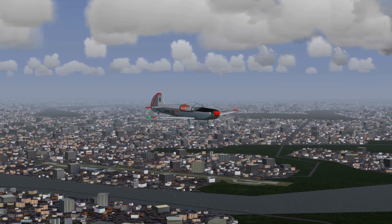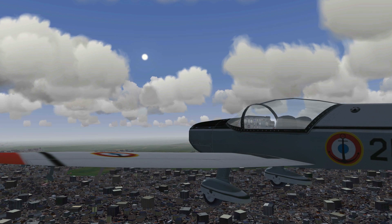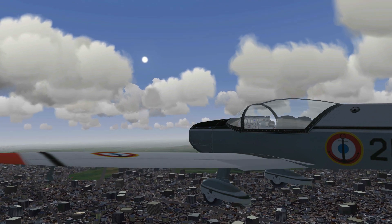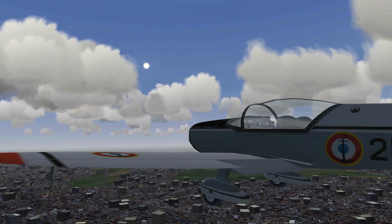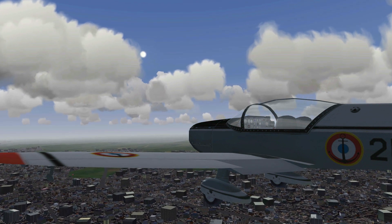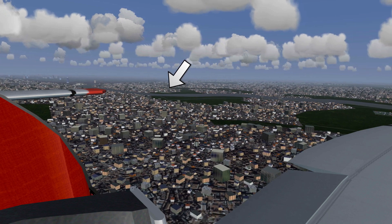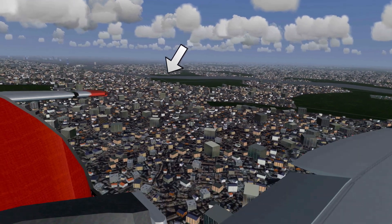We'll continue flying this heading until it looks like we'll have enough time to make a full 180 degree turn to the left to line up with runway 28. During the downwind flight you can slow down your plane to just above approach speed, and if needed add some flaps.